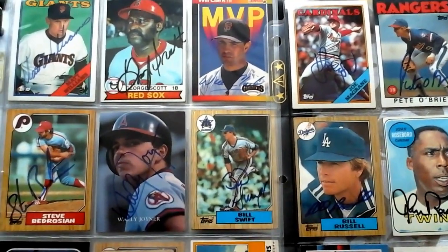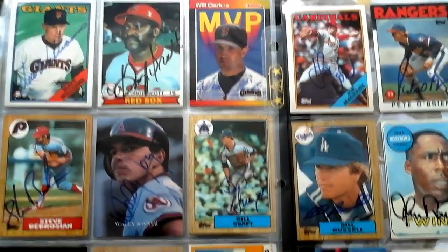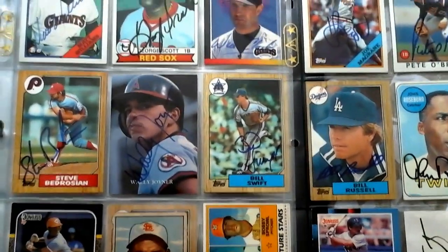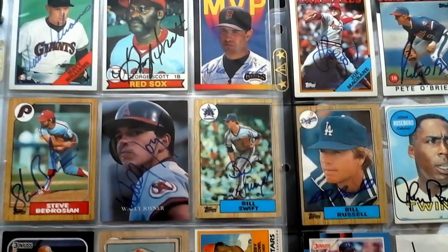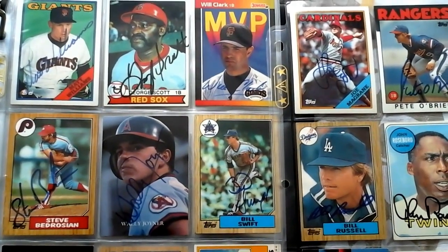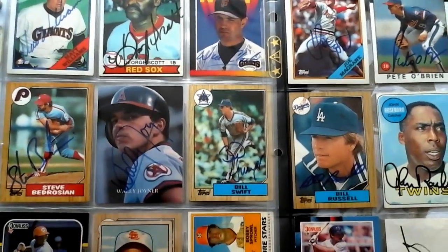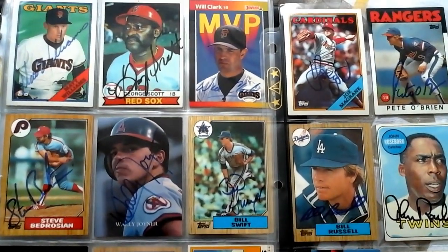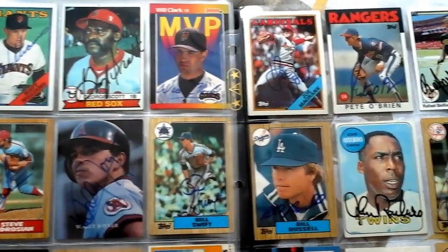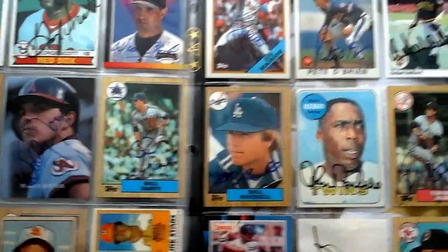Hey YouTubers, how are you? Just wanted to do a quick little video today about baseball trading cards, specifically autographs. I've been out of the hobby for quite some time, probably early 90s really got done. But I was just thinking as baseball comes into full swing today, thinking about what I used to like to do as a kid — something that kids today could do as well — collect autographs.